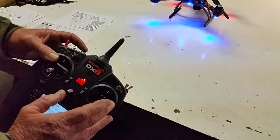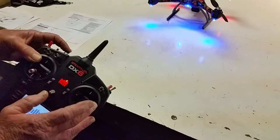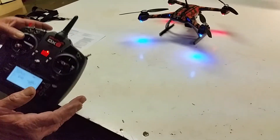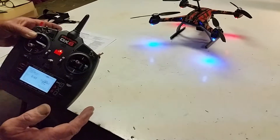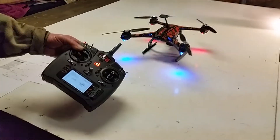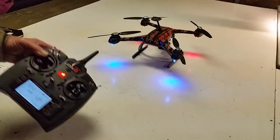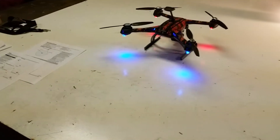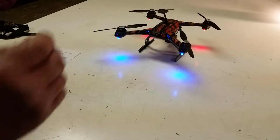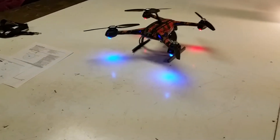DSMX 22 milliseconds. Bind complete. It makes one beep — let go of the bind button. Second beep — let go of the control button. The quad initializes.